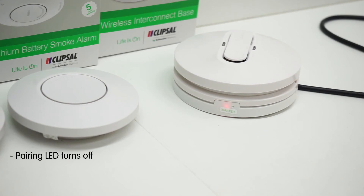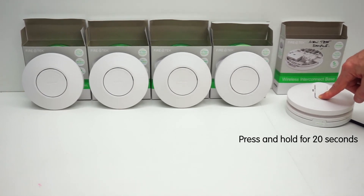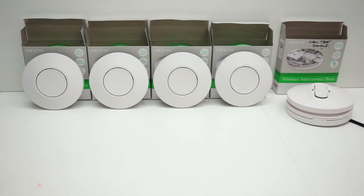After all units have been paired and the master's pairing LED indicator has turned off, you can start testing. Press and hold the test hush button on the 240 volt smoke alarm fitted to the wireless base for more than 20 seconds. Within four seconds the smoke alarm will start to alarm. After approximately 20 seconds the paired lithium alarms will sound. The alarm sound is a continued pattern of two beeps, and this will continue for one minute.